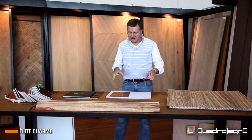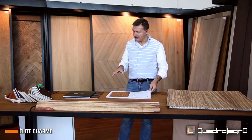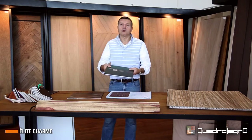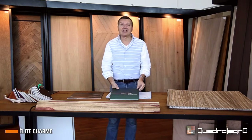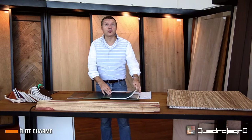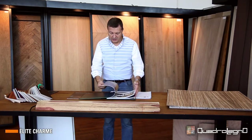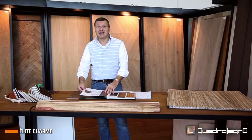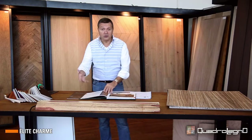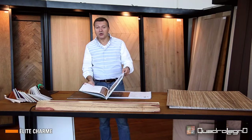If you want to read documents about the collection Elite Charm from Quadrolegno, you can download the catalog — the general catalog — which you can find on our website, www.quadrolegno.it, where we underline the quality of book-matched wood, the open-spot composition, and the cued partition.